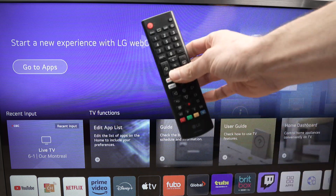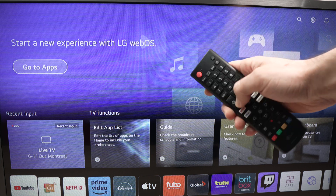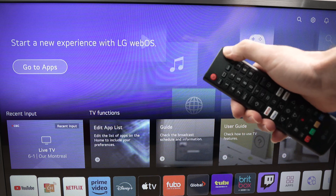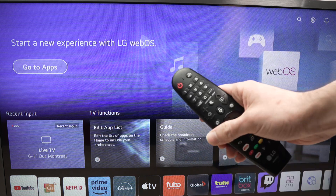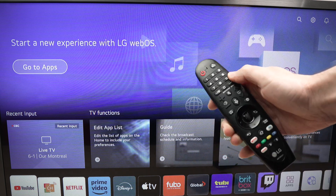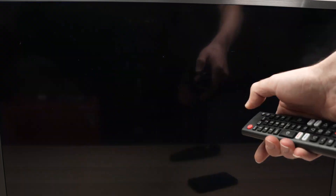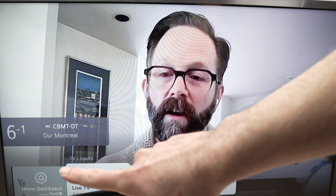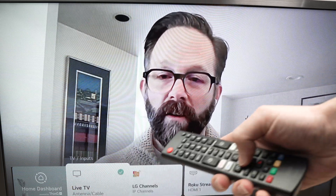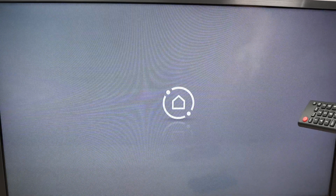First, take your LG Remote Control and we need to open the Inputs. The Inputs button is usually on the top right corner. If you have a different LG TV Remote Control, it's at the same spot. You just need to open the Inputs of your LG TV and then select Home Dashboard — it should be one of the options there.